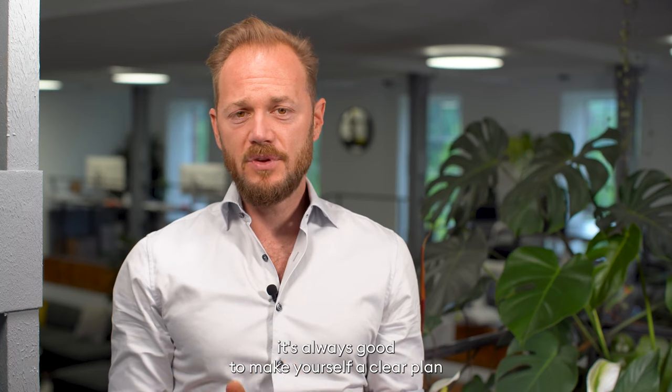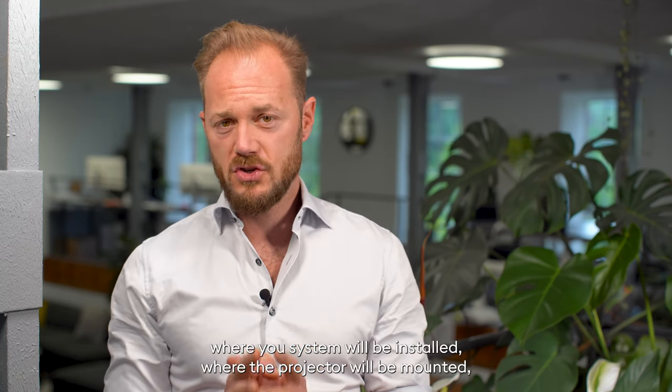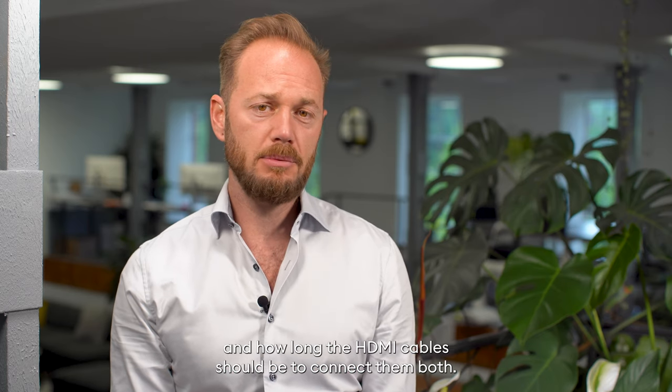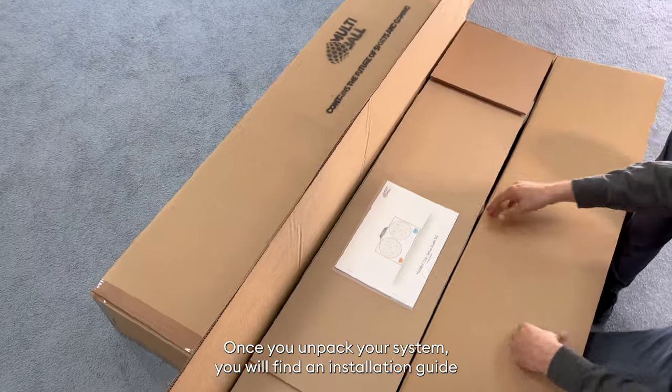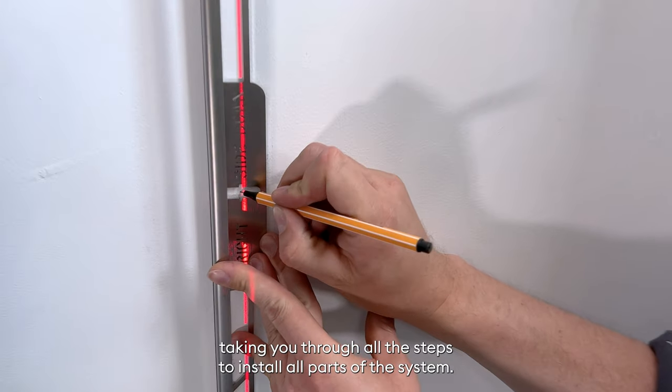Before you get started, it's always good to make yourself a clear plan where your system will be installed, where the projector will be mounted, and how long the HDMI cable should be to connect them both. Once you unpack your system, you will find an installation guide taking you through all the steps to install all parts of the system.